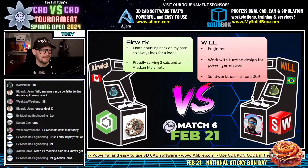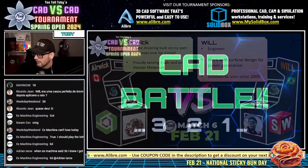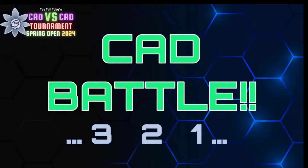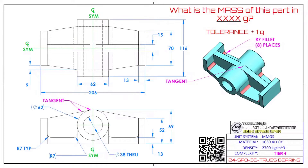Here we go — this matchup between these two epic titans: Eric from Canada on the left running Onshape, and Will from Brazil on the right running SolidWorks. The challenge begins in three, two, one — go! What is the mass of this part in grams? This part is made from 1060 aluminum alloy with a density of 2700 kilograms per cubic meter. This is a tier four challenge.